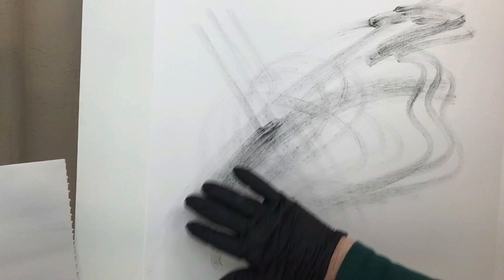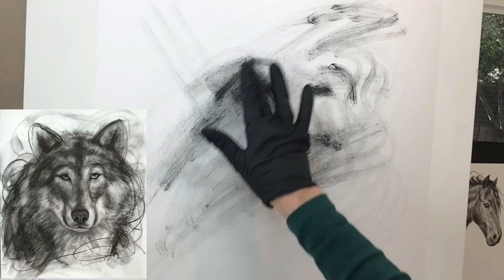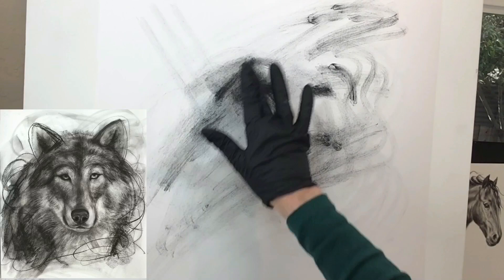Since I want an expressive, loose drawing underneath, these passages are easily created with my fingertips. Right now I am using the Pan Pastel. I really like this because it's very dark but also erases very easily.